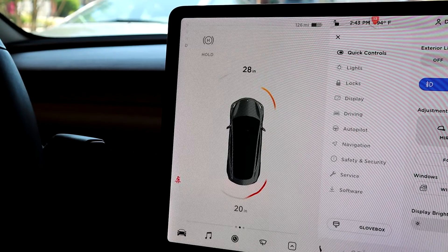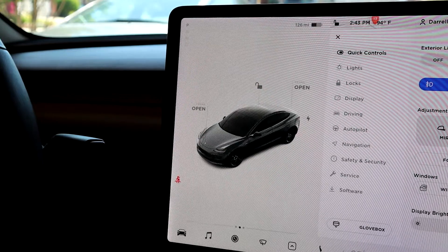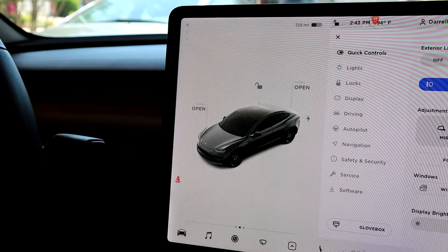If you want to put it back in park, all you need to do is push the button in here, and the car goes back into park, and then you can be on your way.